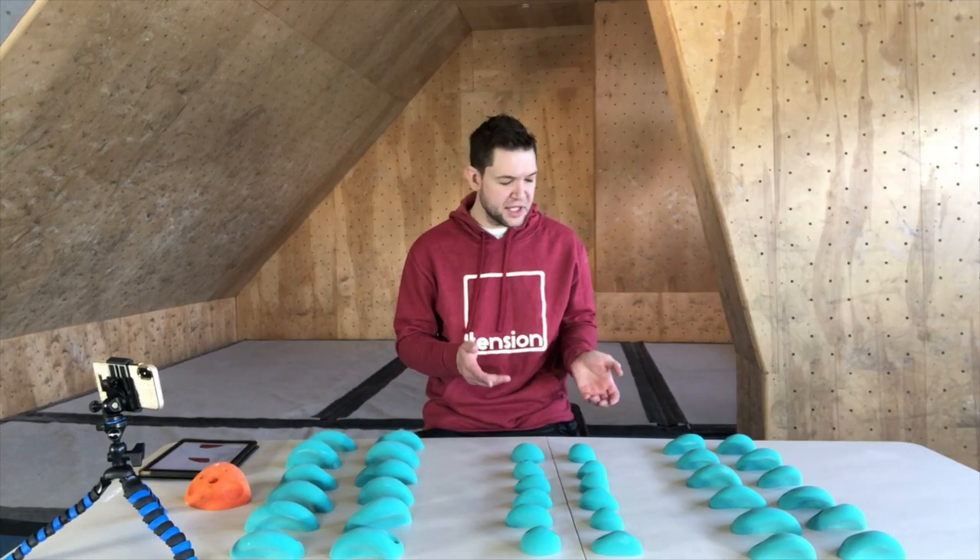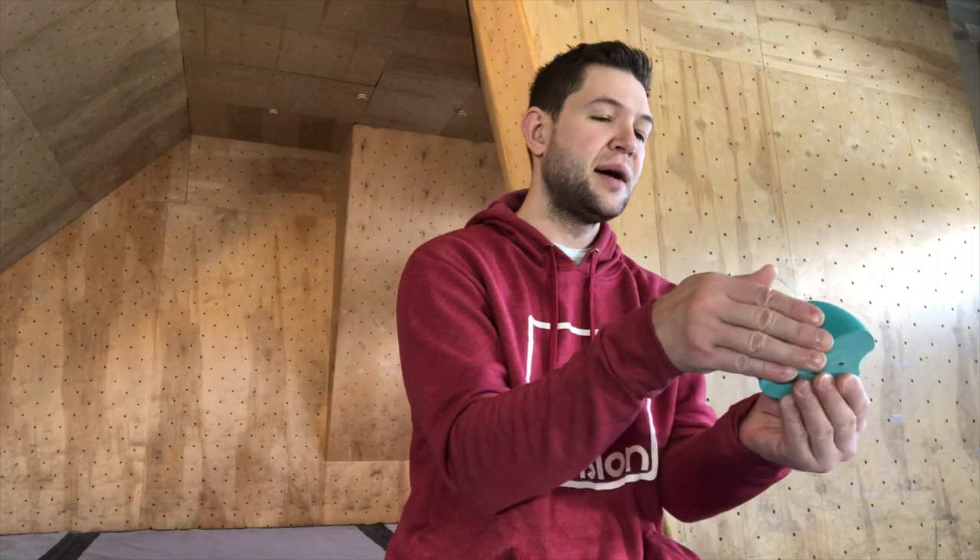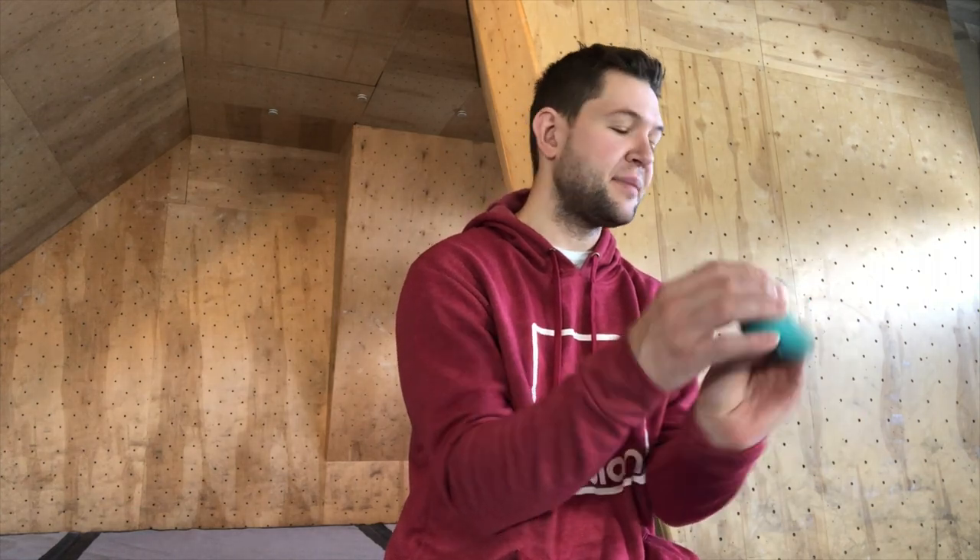All right guys, so now we're going to take a look at the medium holds in the Divot series. These are definitely a little bit smaller but they're very comfortable nonetheless — they match the same aesthetic feel as the large size.